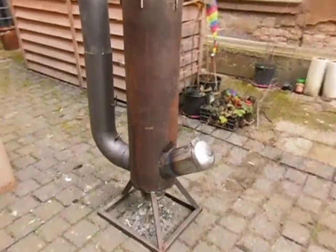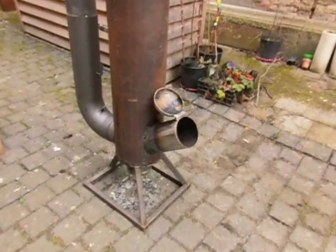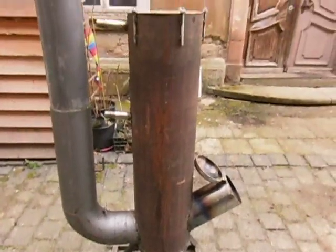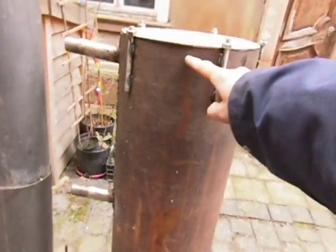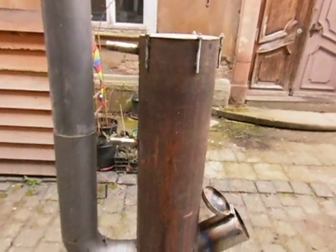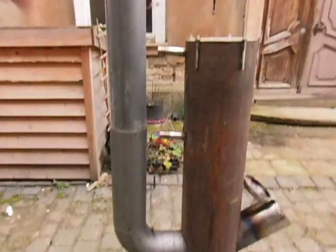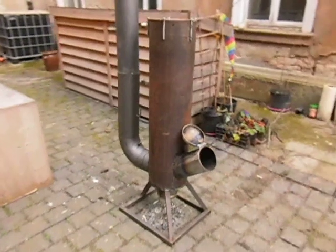You put the wood in here — it's a 15 centimeter tube — and the fire goes up through a tube that also has a 15 centimeter diameter. That tube goes up through the middle of the spiral until about this level. When there are still flames left, the fire will go down and the gases go up into the chimney, which creates a draw on the long pipe.